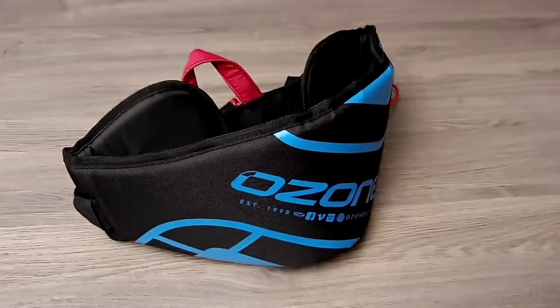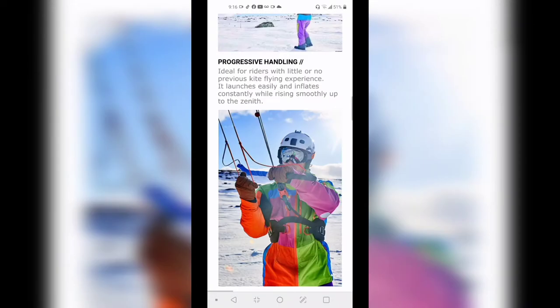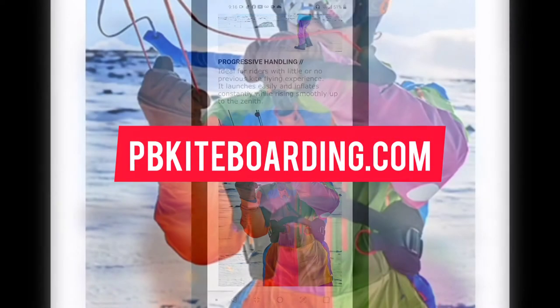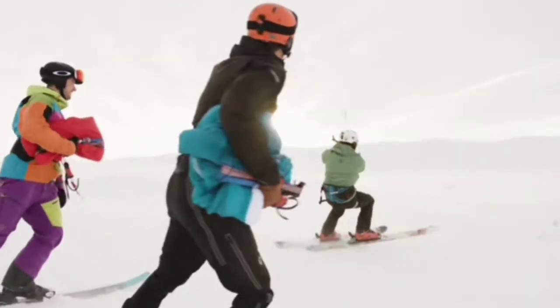I've added the link to the Pure V1 harness in the description below. Here's also a quick look at the Pure V1 harness on my site pbkiteboarding.com. If you enjoyed this video, please click subscribe — see you at the next video.